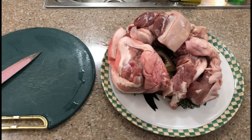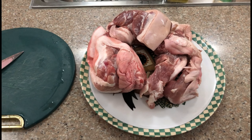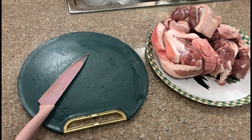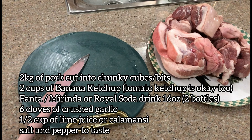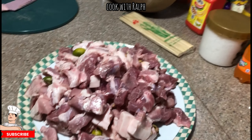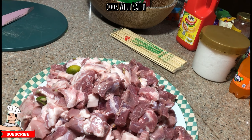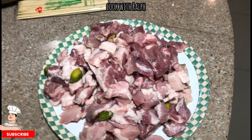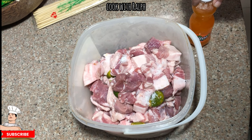We start with about two kilos of pork — two and a half is fine, a little more is always better. The recipe will be in the description below. We started with half a cup of lime juice or calamansi and left it with all the pork cuts to give it more taste, then we move it to a tray.